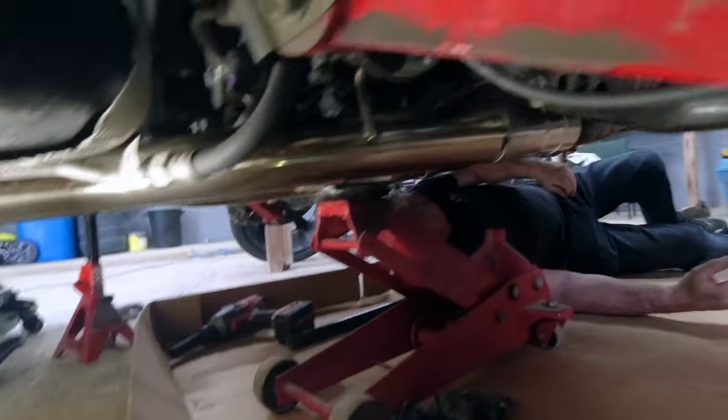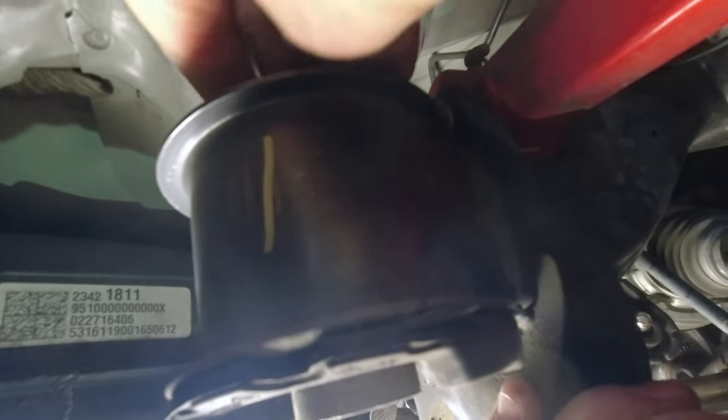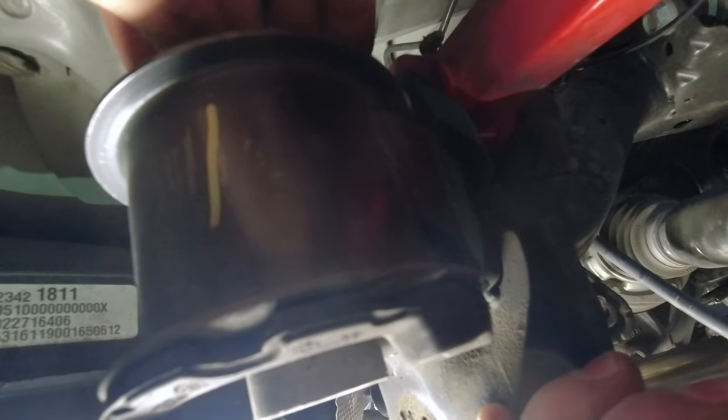Hey guys, we got the cradle dropped down. So the first thing you've got to do is put in this little brass washer here — it just slides right in. Then this piece here goes into the top. You'll need to hold her down a little bit and then it should drop right in.